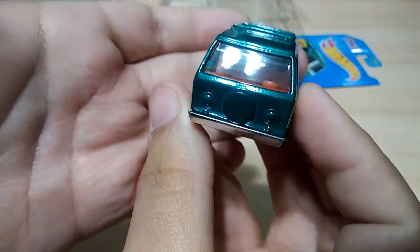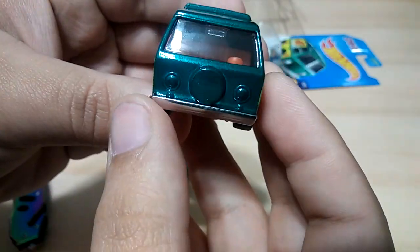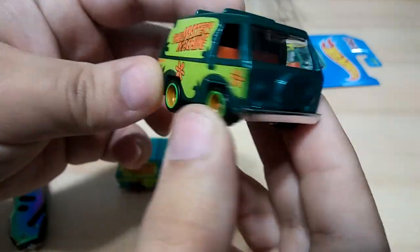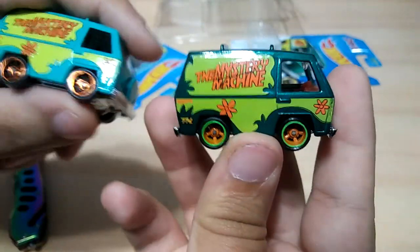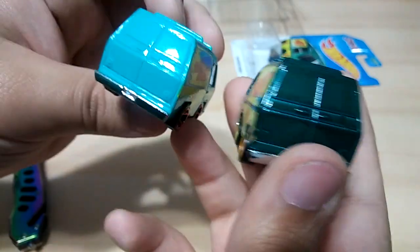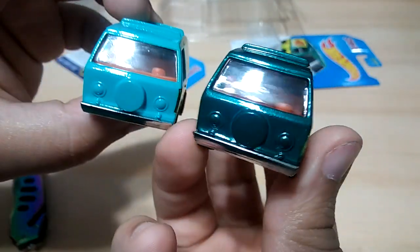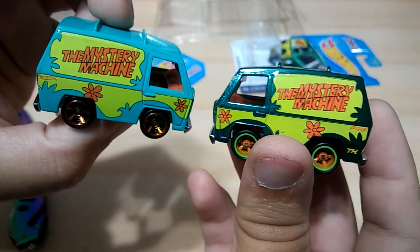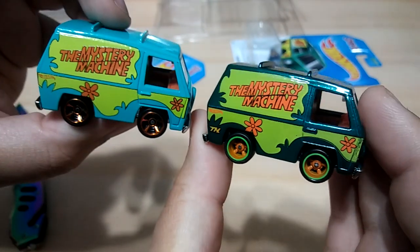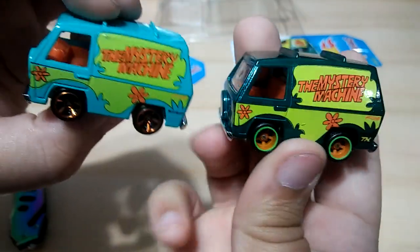And was this worth $55, which is what I purchased it for? Yes, to me it is. For all you collectors out there who don't spend more than like 20 bucks on their cars, go ahead and scream. I have a lot more Mystery Machines and I'm going to do a collection update, but I'm still waiting for one. That's pretty much it guys — that's my Super Treasure Hunt and regular version comparison. Hope you guys enjoyed the video. Until next time, happy hunting!